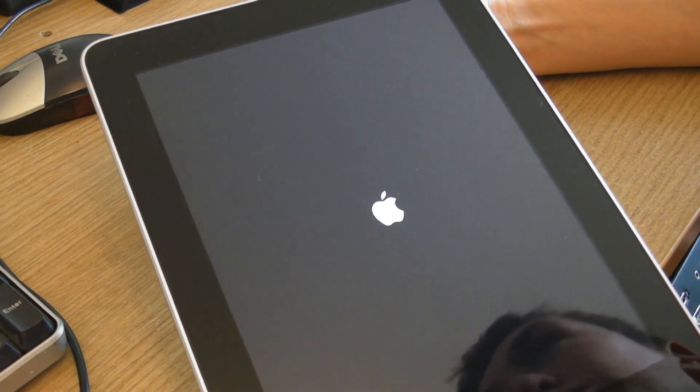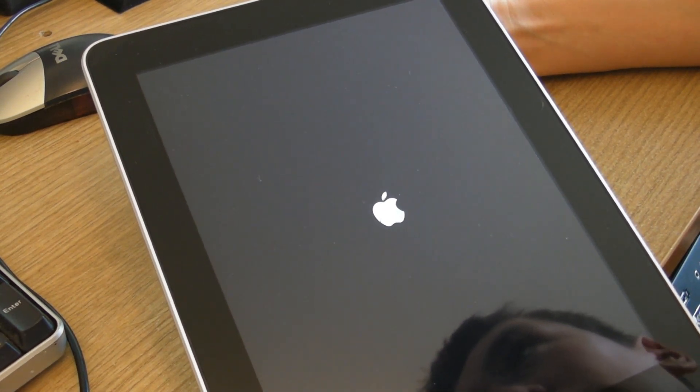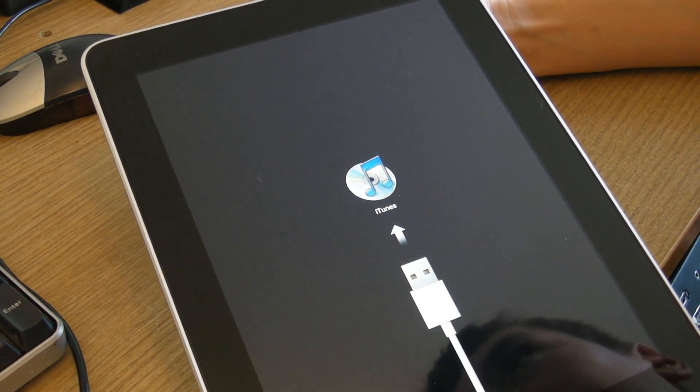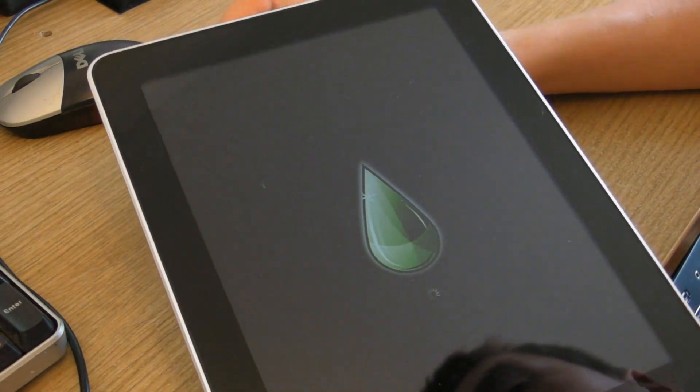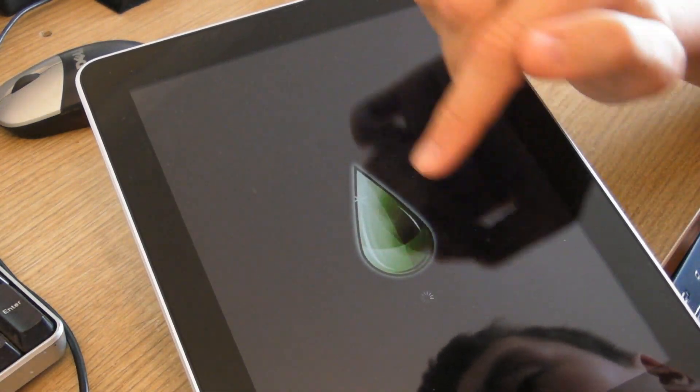Now it says 'in DFU mode, wait' — as you can see it's booting up again. Now it says 'exploiting', and now a confirmation message has appeared and you can see the Limerain drop here.